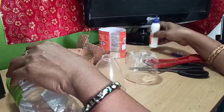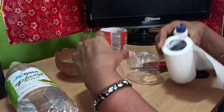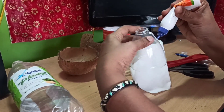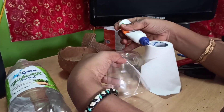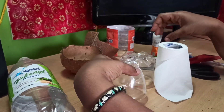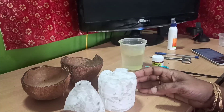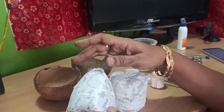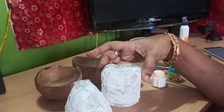For this, we use tin and paper. Let's paste it. Now we put the tissue paper on the bottom of the bottle.